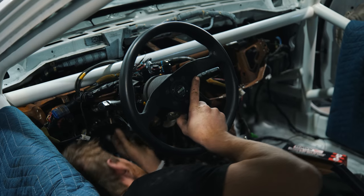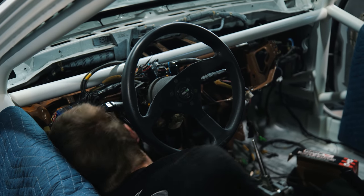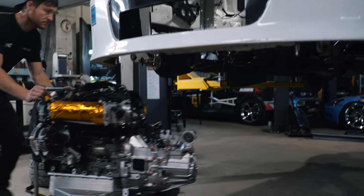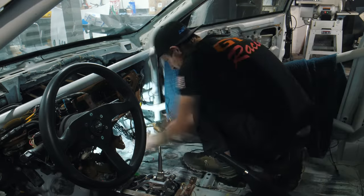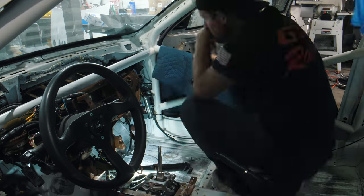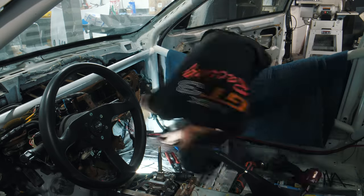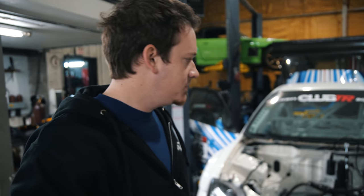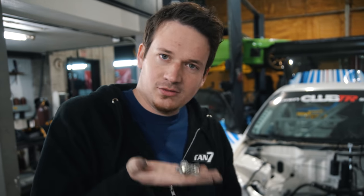It has been two hours since this car was a complete bare chassis and now we're basically ready to drop the engine in. Andy's working on getting the dash in, all the tape and stuff is removed, all the wiring is put back in — only two hours. It's going a lot quicker than it normally does because this car is built to be easy to work on. We've been working on it for three years now so we know where every single one of these bolts goes.